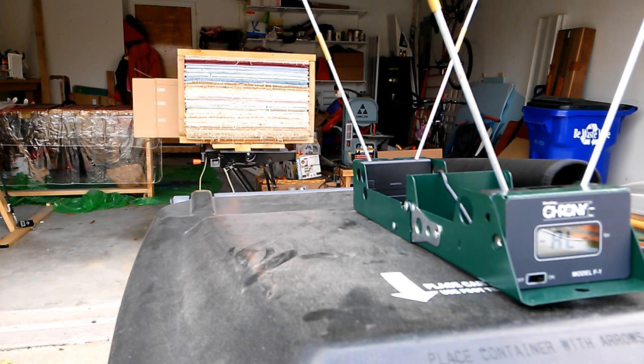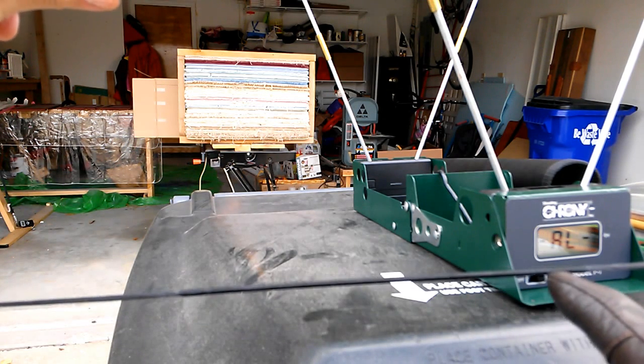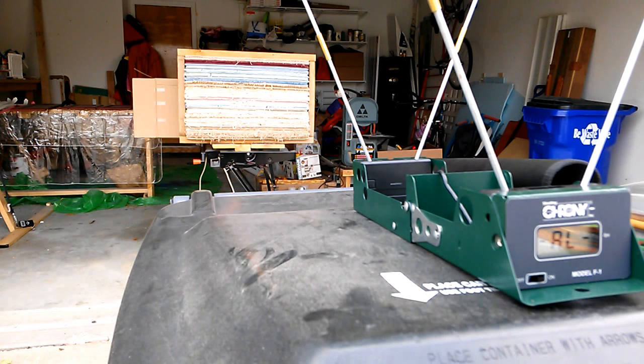Alright, excellent. Knocking. I strung the bow upside down. Since the serving is offset, you can see the serving is too low really for where I nock my arrows. So let me just reverse that quickly.